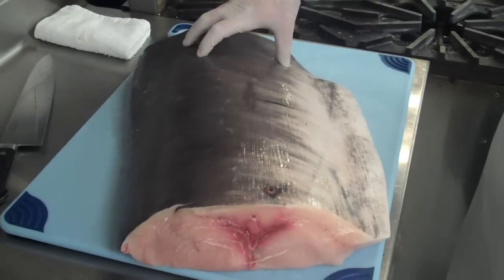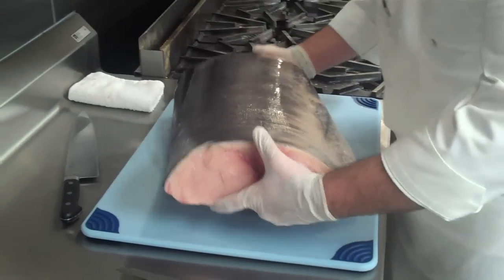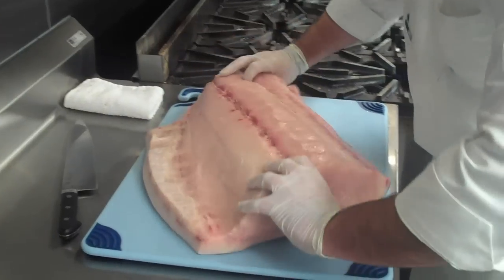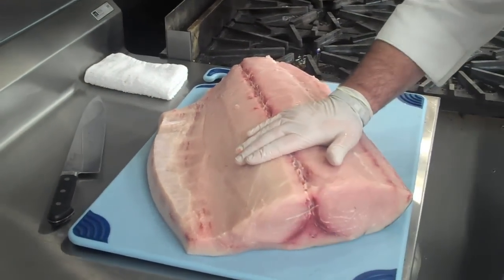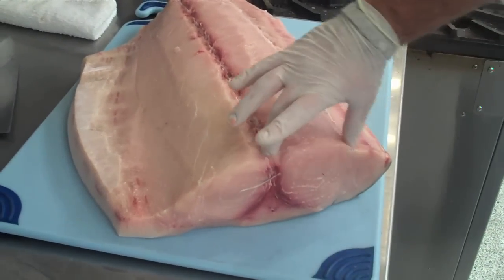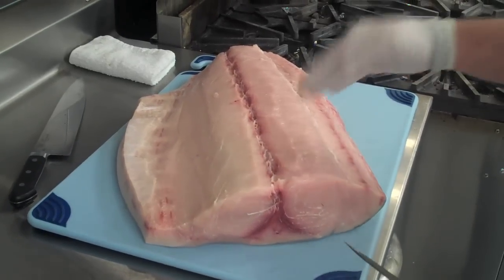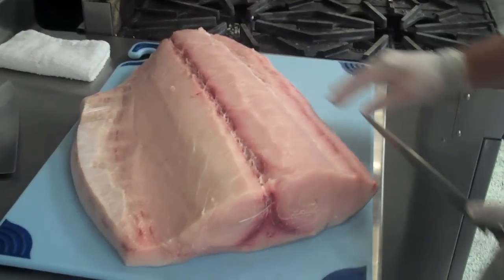We get a section of the back here, and what we do when it comes into our kitchen is we have to cut it up for service. Now we have a lot of different parts of this that we can utilize, and it's very good meat. This is all really good, nice quality meat here, but what we're mainly after is the center loin right here. That's what we call the eye of swordfish, and it's the most tender and most quality portion of the meat.